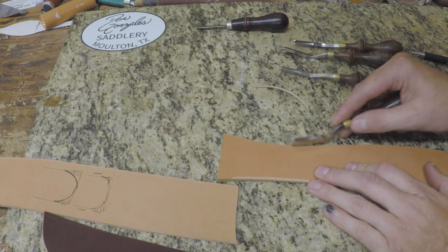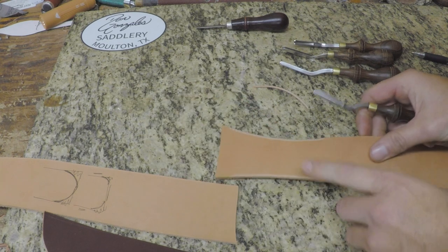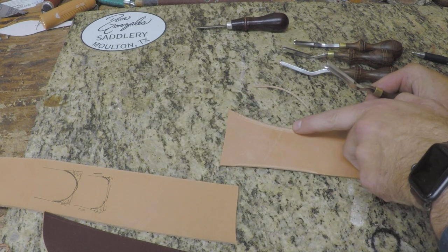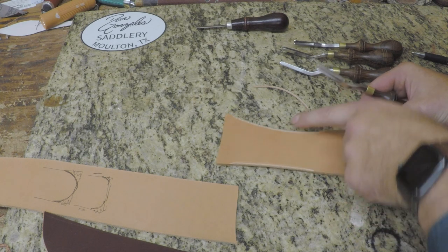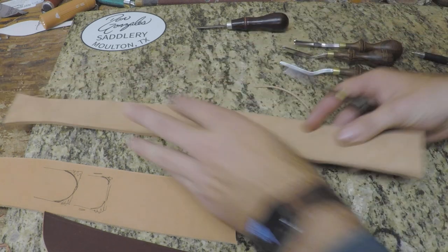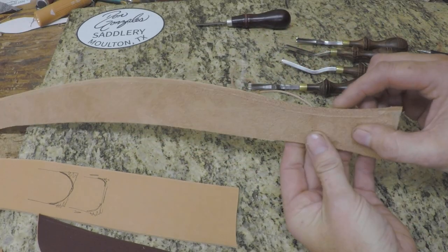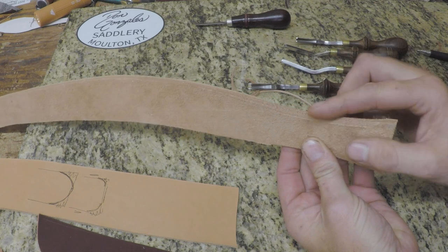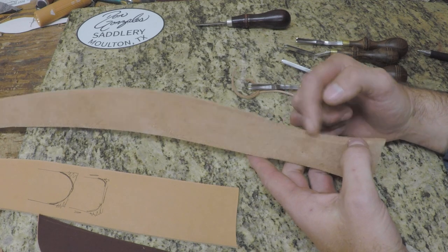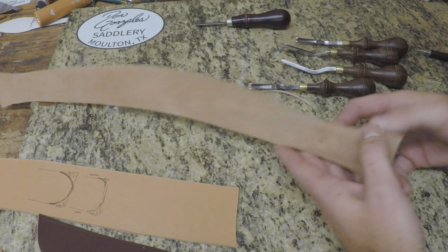Now if we grab a number five and do the same thing, you can already see on the top how much more meat it's taking off. This wider cut means it's also wider on the face side of the edge, so it's going to take off more there as well. When you look at that edge now, it's rounded, and we got almost to the very center where I had made that mark earlier. Be sure and use the right size edger for the thickness of leather you're working with.